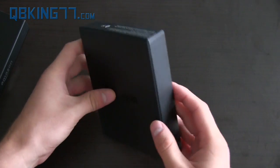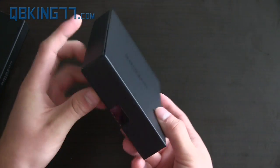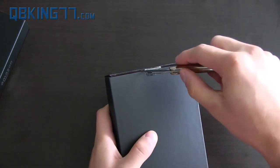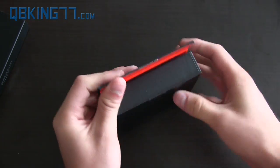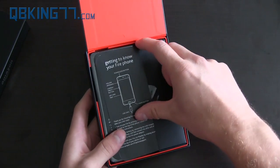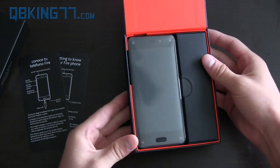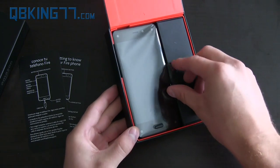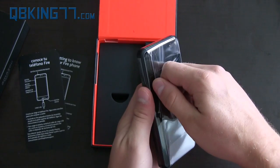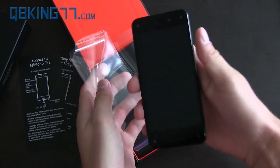So let's go ahead and open it up. It is sealed right here, so let me go ahead and cut the seal. There we go — it just folds open like this. There's a little information here to greet you in different languages. And here's the phone itself, the Amazon Fire Phone. One of my favorite parts of getting a new phone is peeling off the plastic — it just has a real nice feeling to it.